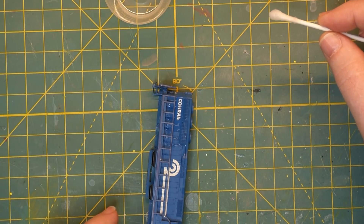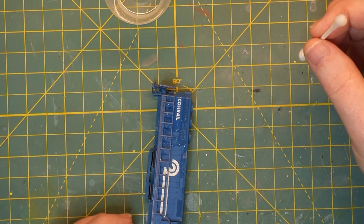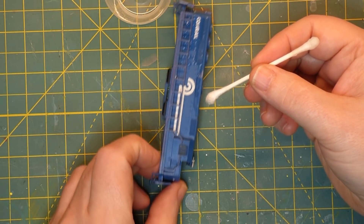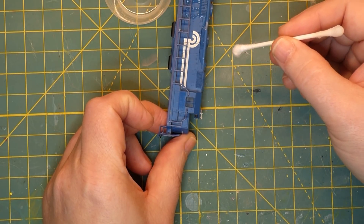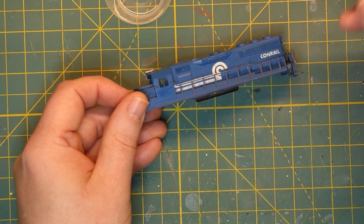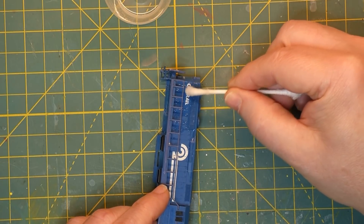I'm going to let this sit for a little bit. You don't want to leave it on too long because the alcohol will eventually start to soften the paint and you'll start losing paint. When you start seeing the paint come off on the q-tip, that means your decal is coming off. There were numbers on this body that I did remove previously — those all came off just fine. It just takes a little time and patience, but they will eventually come off.